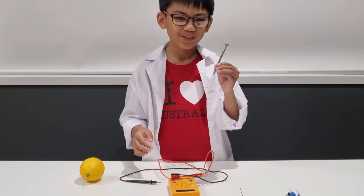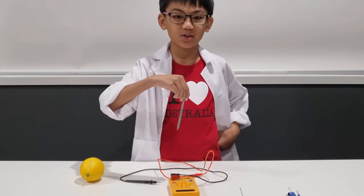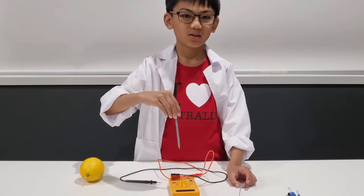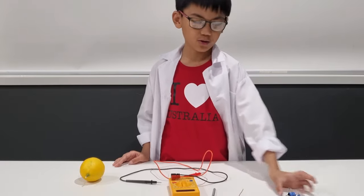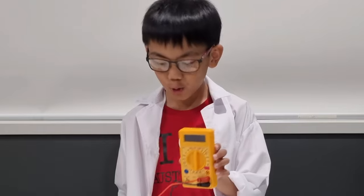A galvanized nail, or something like this — as long as it's galvanized. A 5cm piece of copper wire. Two binder clips. And a voltmeter.